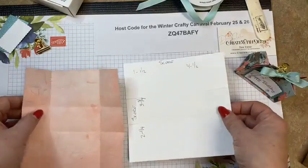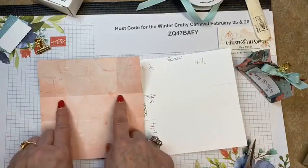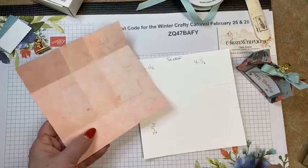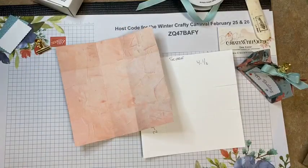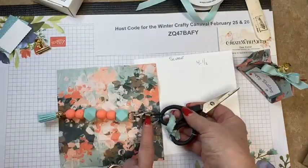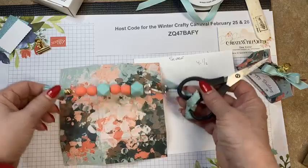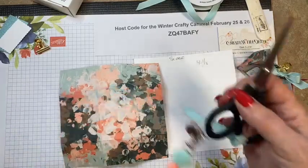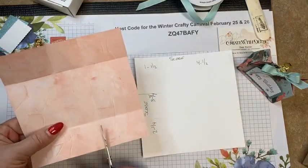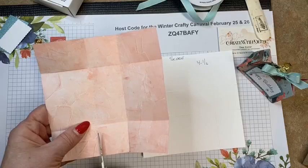As you can see, the score lines are at one and a half and four and a half. We're going to cut along these two center squares, just up to the score line. I just have to point out this fun paper fob I got — it's such a perfect color combo! We're going to cut up to the score lines to make our little bag — it could also be considered an open-top box if you wanted.